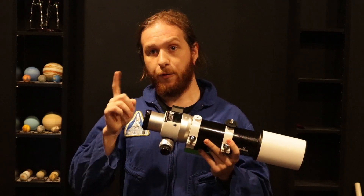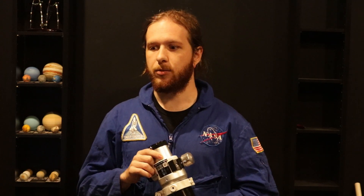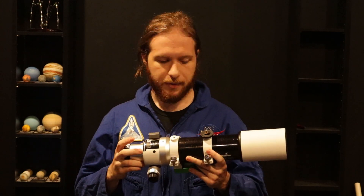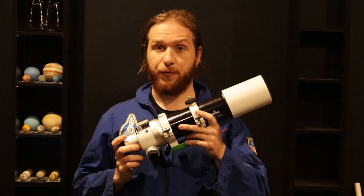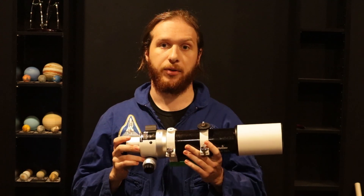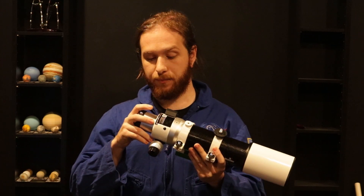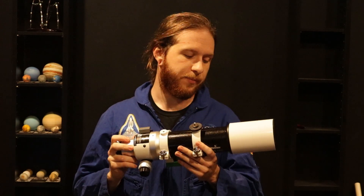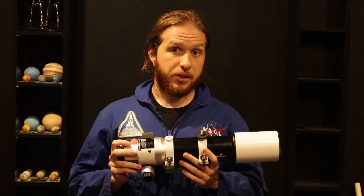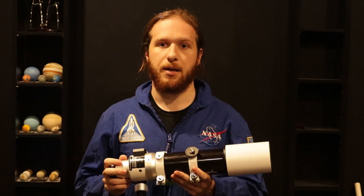Two issues that I have with the scope. First, the back focus is really short — shooting prime with the DSLR, I had to add an extension tube of 30mm to my 2-inch T-ring. The second problem is this doesn't have a flat field; it's incredibly rounded around the edges. There is a field flattener reducer available for this scope — Bintel do sell one. I would say that if you were to purchase this scope, definitely invest in the field flattener. I will be investing in one.